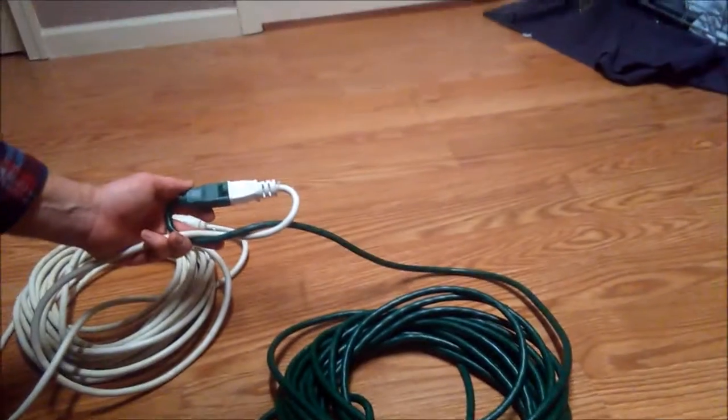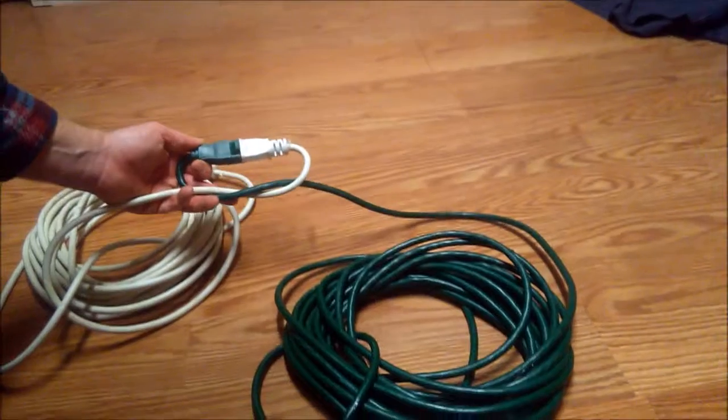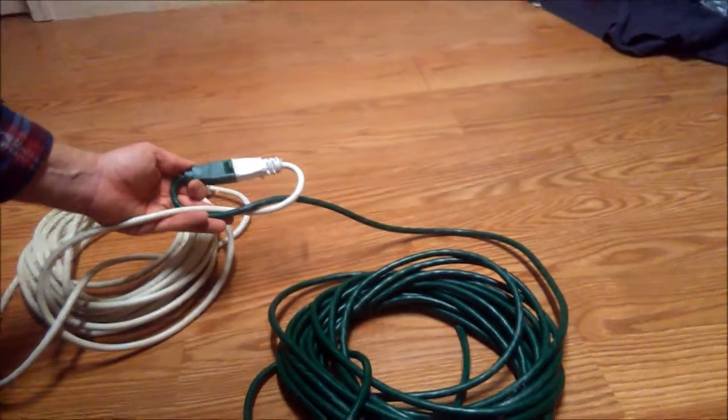I don't recommend that you keep tightening and tightening, because that's not really good for the cord. But at least it gives you a warning to give it some slack before you pull it completely out of the other cord and have to walk all the way back to plug it back in.